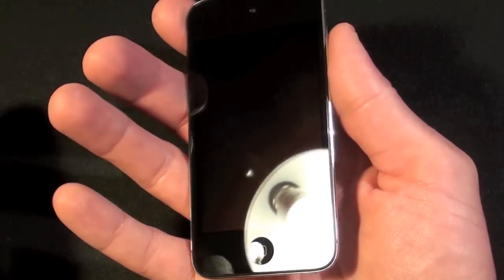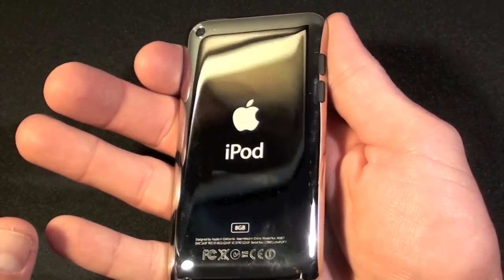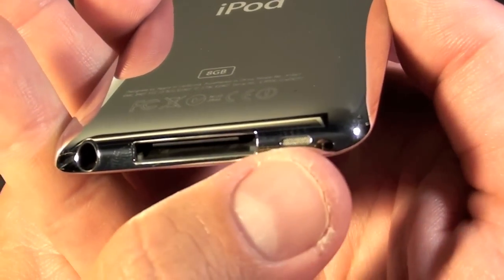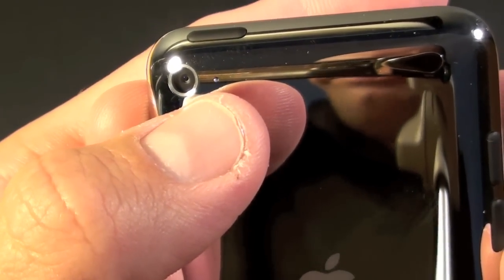Now we can take a look around — it's as clean as it will ever be. There is no oleophobic coating on this like there is on the iPhone 4. The back is that famous stainless steel shiny back plate. On the bottom we can see the headphone jack along with the 30-pin dock connector and the little speaker port. Up here we do see the camera along with the microphone.